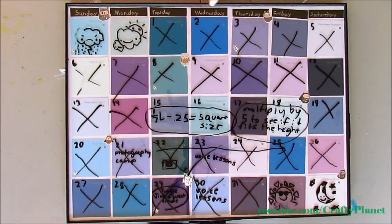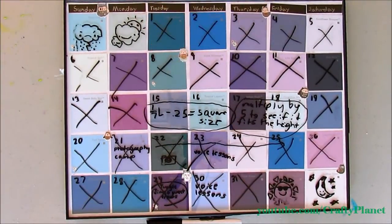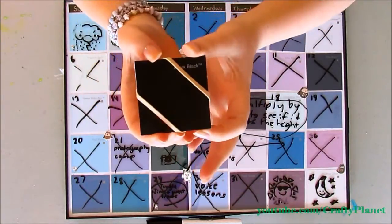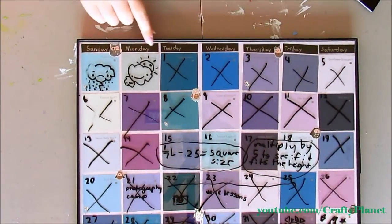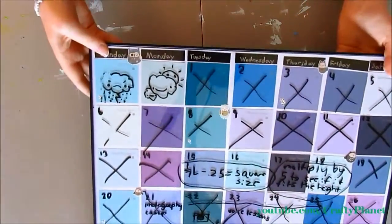We got this 12x16 frame for about $5 at Walmart. I cut out the paint samples to be 2 inches by 2 inches, and I left the name of the color because I thought it made it look interesting. Then at the top I took a black paint sample and I just wrote the days of the week there.